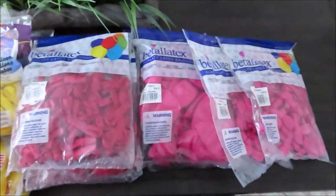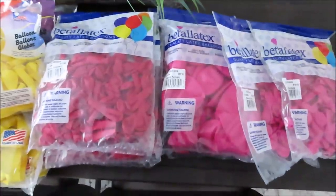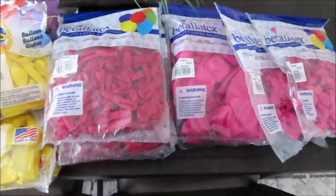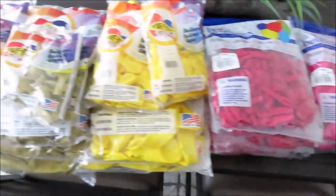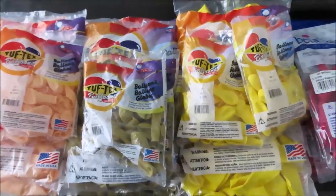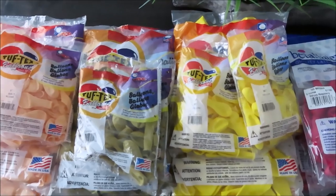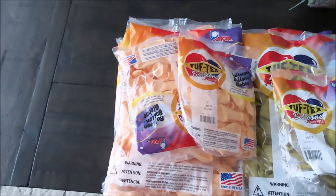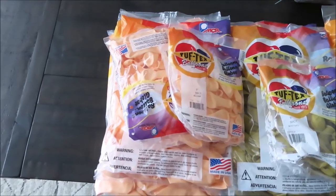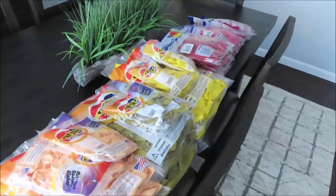Let's start with this side. I have Vitalityx here — Deluxe Fuchsia and Deluxe Raspberry in different sizes: 5, 11, 18, and 24 inch. Moving on to Tuftix — yellow-toned mustard and yellow balloons in 5, 17, 24, and 11 inch. And one more color from Tuftix — this is blush, in 5, 11, 17, and 24 inch as well. Super excited to see what I can create with these.